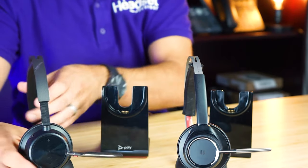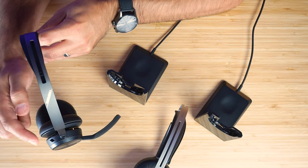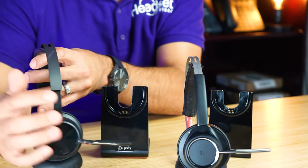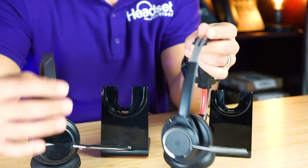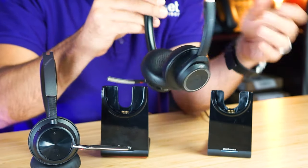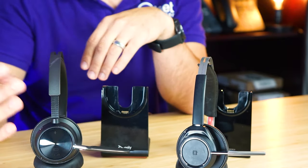First, you have this switch on the top of the Focus 2 that allows you to control your ANC feature. Sometimes if you have too much ANC it feels like you're in an isolation chamber. This one allows you to adjust it from a mid-grade ANC to a full grade ANC, and it works pretty well. You also have all your controls located on your right speaker, whereas on the Focus 1 some are on the right and some on the left — not a big deal, but it's more efficient.